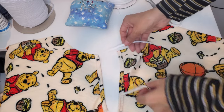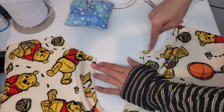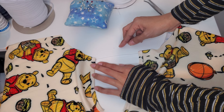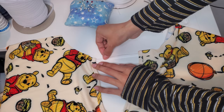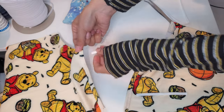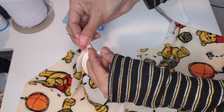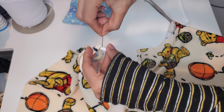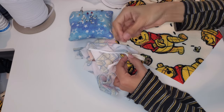Now we are going to attach these to our cami. You can do this several different ways. You can serge it on if you want, since the serger threads are just about this thickness anyway. Or you can sew it on with your sewing machine, and I would make it just a tad longer if you're going to use your sewing machine. But all I'm going to do is use a hand sewing needle and just attach it a little bit. I'm having a hard time being in frame so I'm going to do it first and then get a better angle.